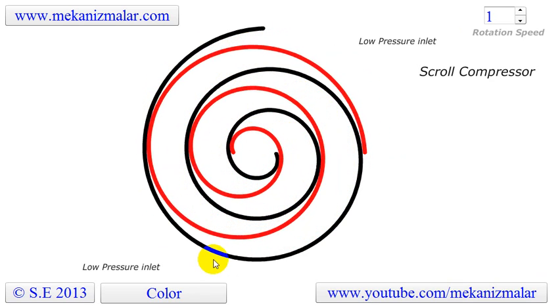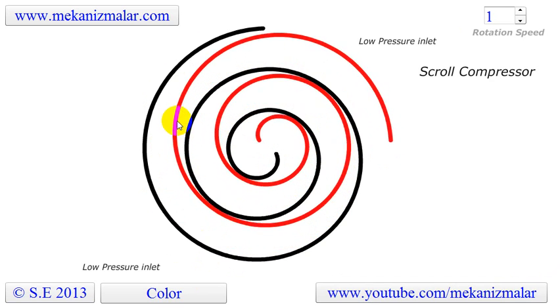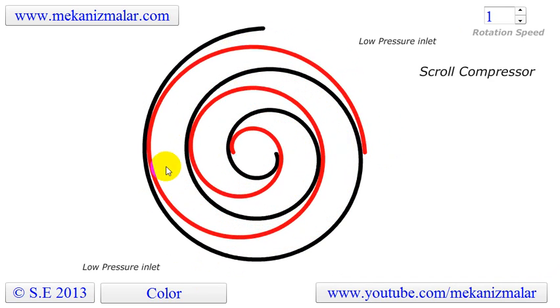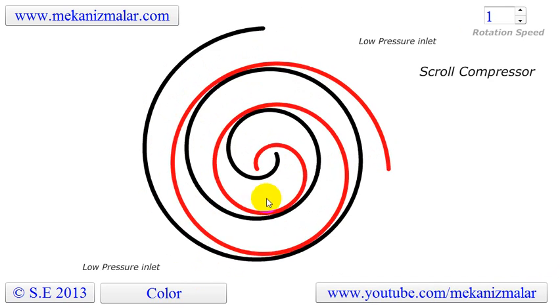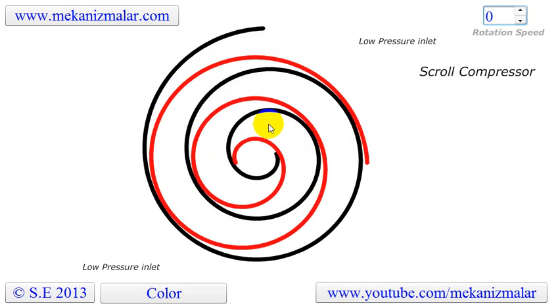The fixed scroll is attached to the compressor body. The orbiting scroll is coupled to the crankshaft and orbits rather than rotates. The orbiting motion creates crescent-shaped gas pockets traveling between the two scrolls. On the outer portion of the scroll the pockets draw in gas, then move it to the center of the scrolls where it is discharged.